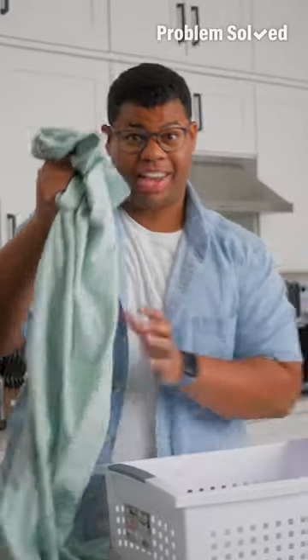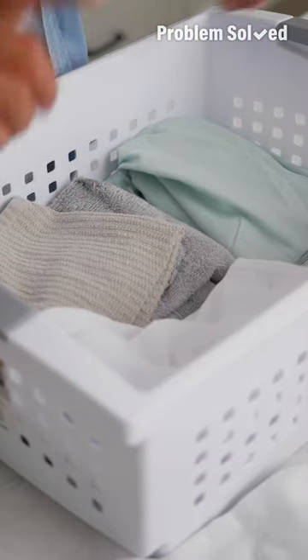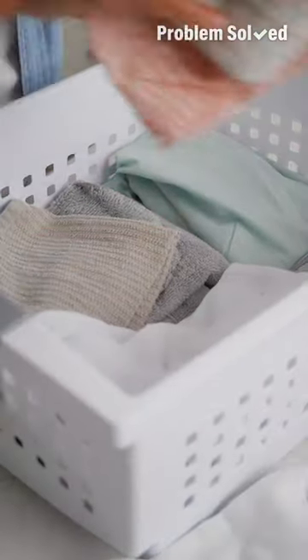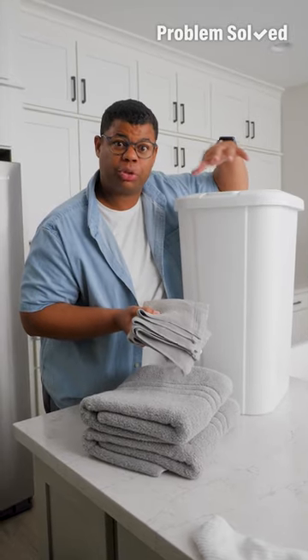Use those old textiles as packing materials for storage or moving. Those old pillowcases are great for cleaning as well — you can use them for your ceiling fans. I like to keep a bin with all those old towels and socks, dedicated to cleaning up and using as rags around the house. Instead of throwing your old items in the trash, do textile donations instead.